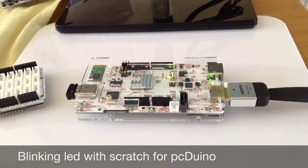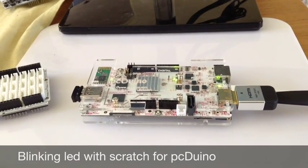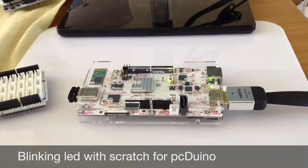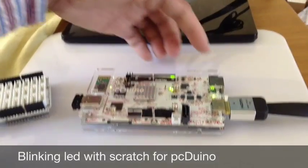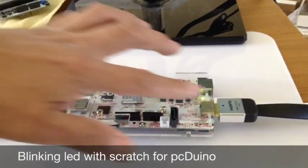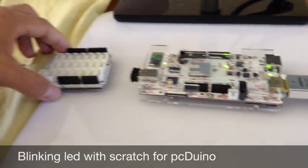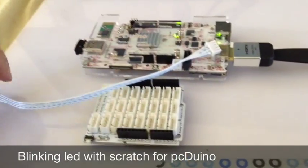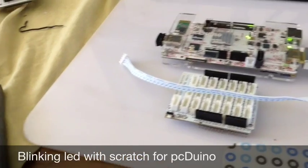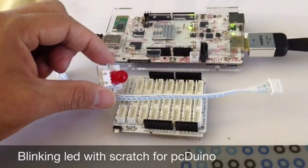In this video we're going to demo how to use Scratch for PC-DUNA to blink a giant LED. Here are the parts we need for this project: a PC-DUNA 3, a power supply, an HDMI cable to connect to an LCD monitor, something called a base shield, a cable, a jump cable, and of course a LED.